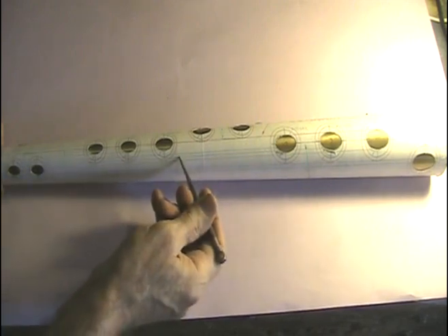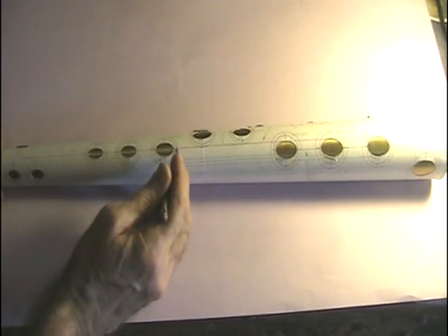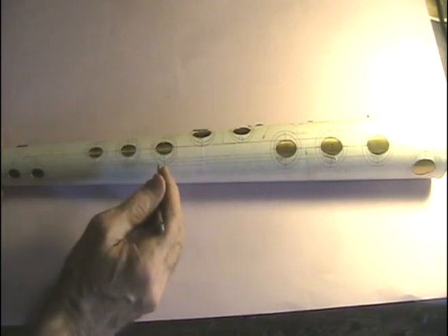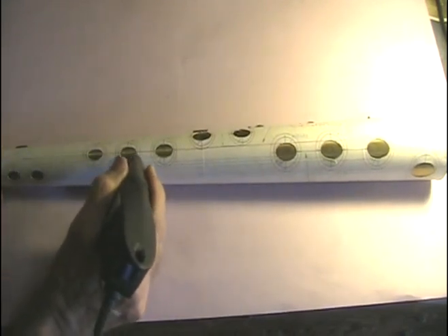First, we tape on a piece of paper, a template, to the body. Then we mark the outside locations of the tone hole and use an engraver to cut through the piece of paper and mark where the ellipse will be.